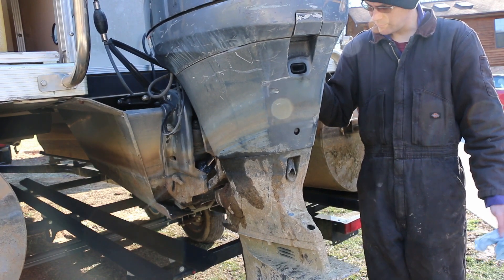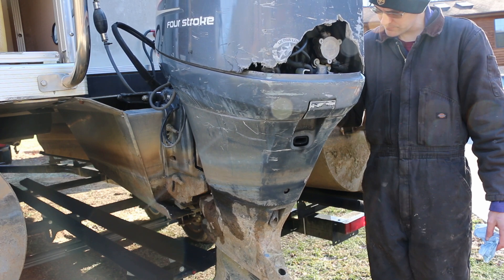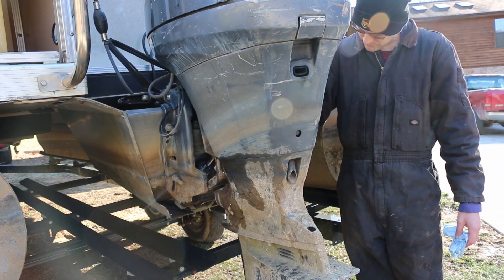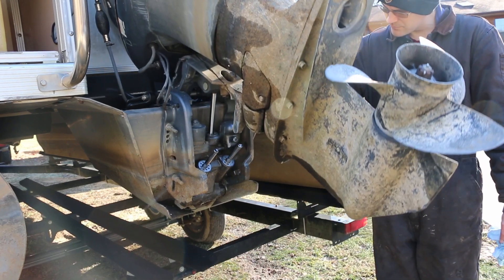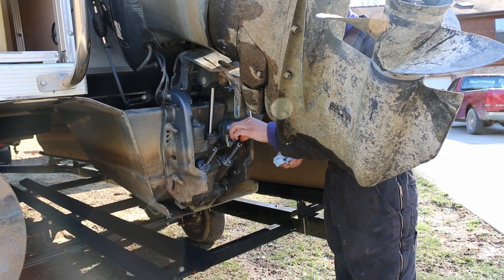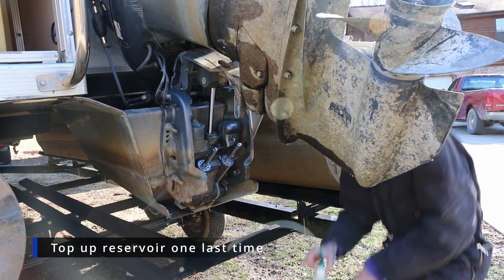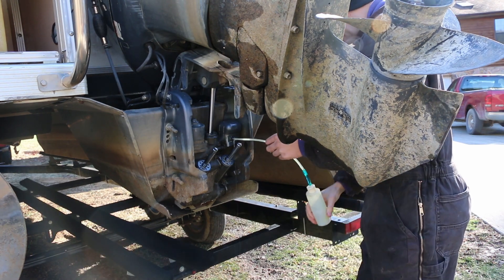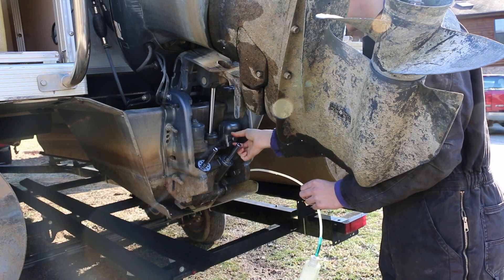It seems pretty happy. Run it through one more cycle and then check and make sure we've got enough oil in there. We're probably going to get a lot of air and maybe some aerated oil out of there too. We're getting a solid stream now — it's not looking as aerated. So I'm going to put our cap back on. We'll call that good.